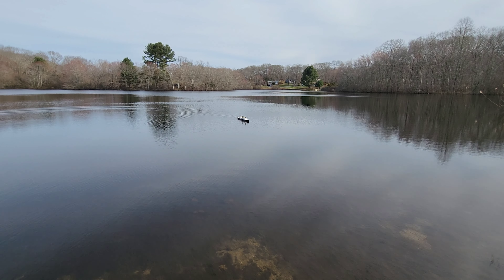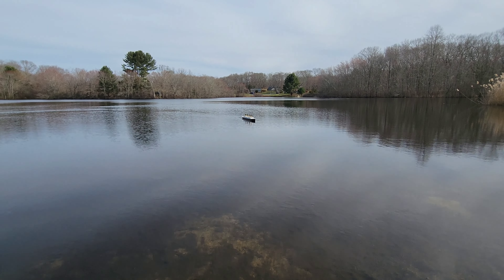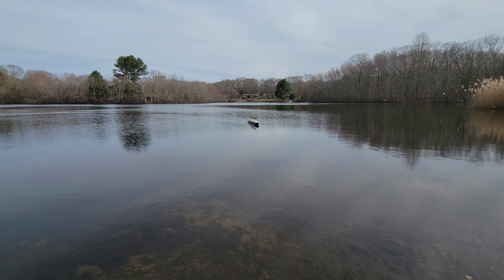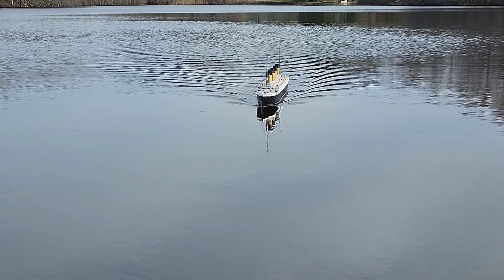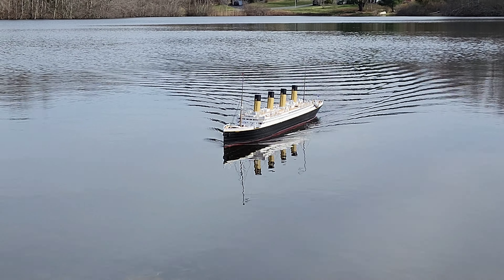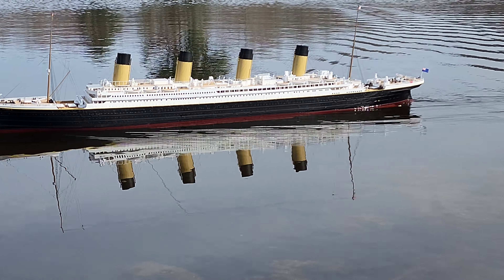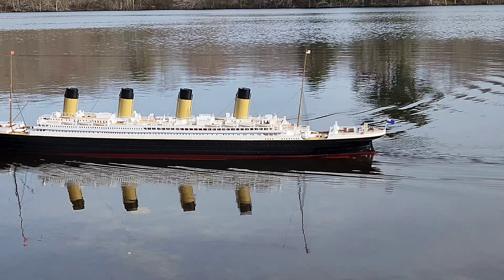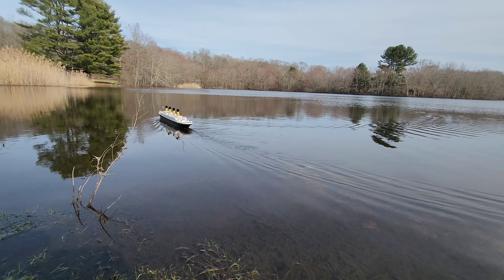There you go — looking good, Alex! Nice driving, nice and scaled, dude. Not like 80 miles per hour — I know you want to do that. Now straighten her out and give her a little speed so people can see. There you go — that's Titanic at about 60 knots!